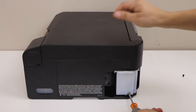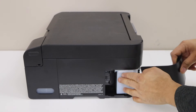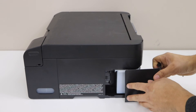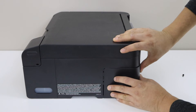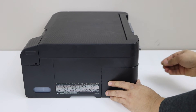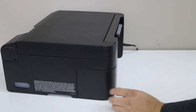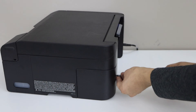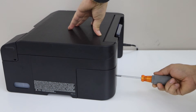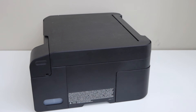Place this black cover back on. Place the screw back and make sure you tighten it. This way we can replace the maintenance box. Thanks for watching.